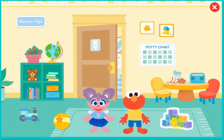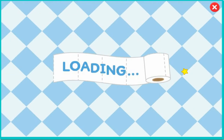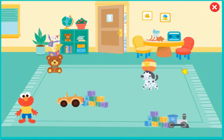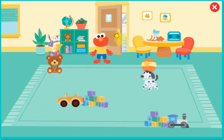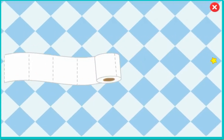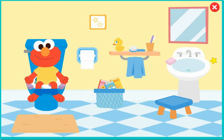Look how Elmo is moving. It looks like he needs to go to the potty. Move Elmo around the toys to get him to the bathroom door. Elmo made it to the potty!